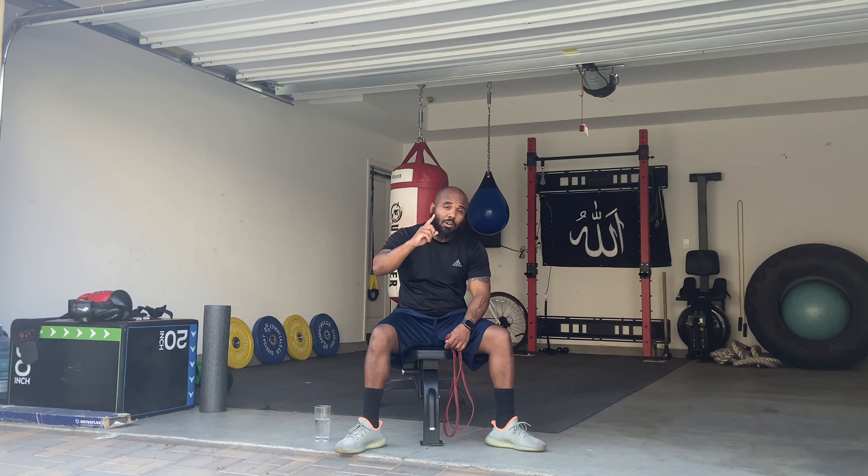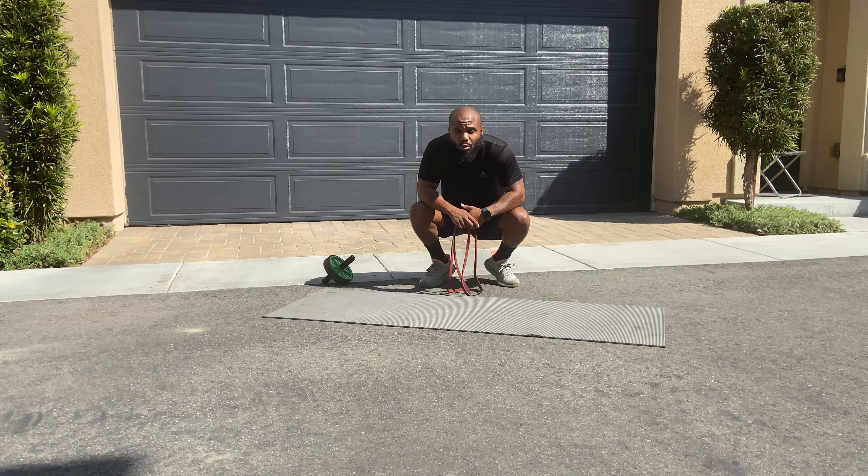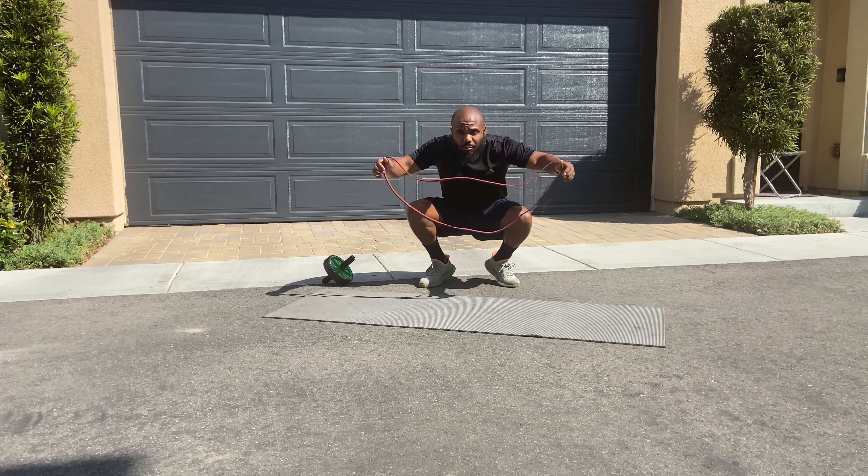Don't forget to like, share, and subscribe. Our first exercise is going to be push-ups, but not normal push-ups — I'm going to make it a little more challenging by using the resistance bands.